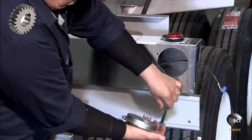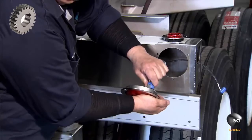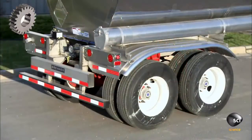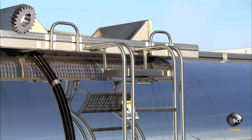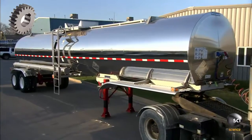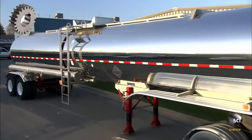Another member of the team connects LED tail lights and inserts them in light boxes at the back of the trailer. It takes about five days to build a chemical tank trailer, and they last for 30 years or more, so this trailer should be good for the long haul.